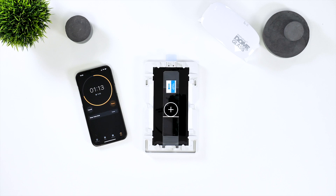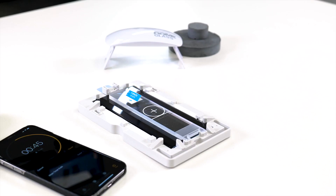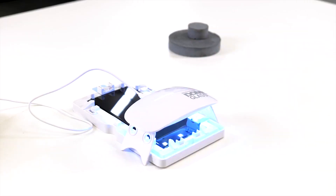Set a timer for 120 seconds and wait for the adhesive to spread across the whole screen. Now is a good idea to grab a power source and the UV curing lamp. Once the 120 seconds are up you can place the UV lamp on the bottom half of the phone after you've removed the weight.